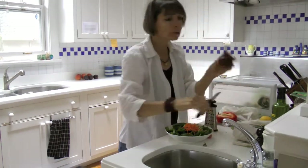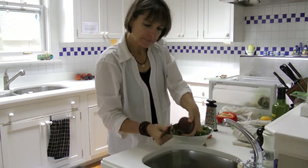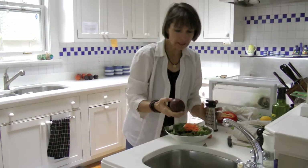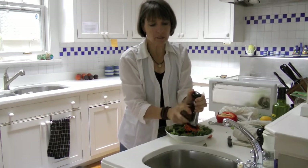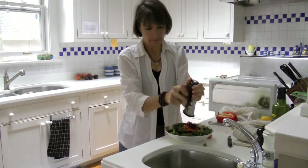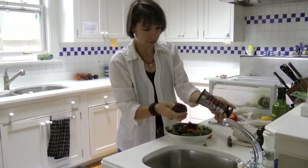Now I've got another starch here that you can grate. This is a beet — it's going to add a little color. I just keep it the way it is, skin on. Just go ahead and scrape it in. Such a beautiful color; I just love the color of beet.